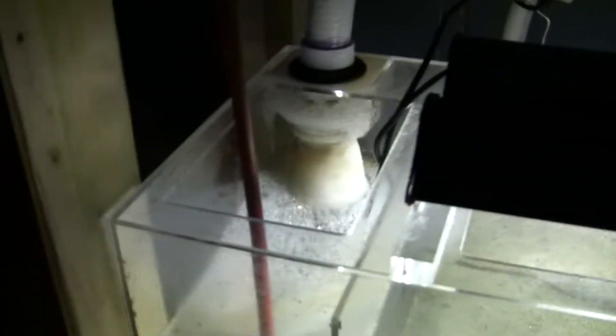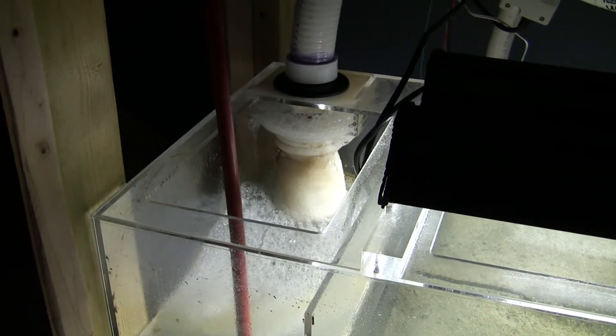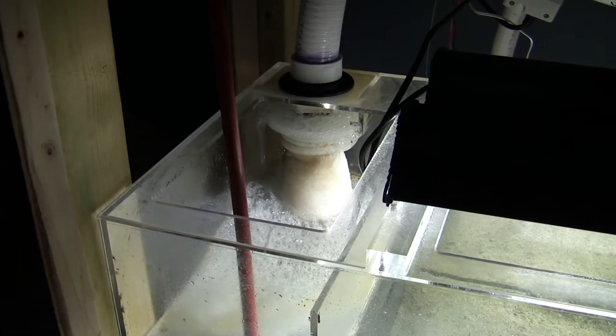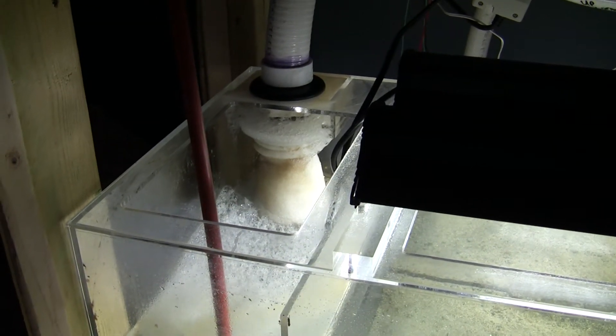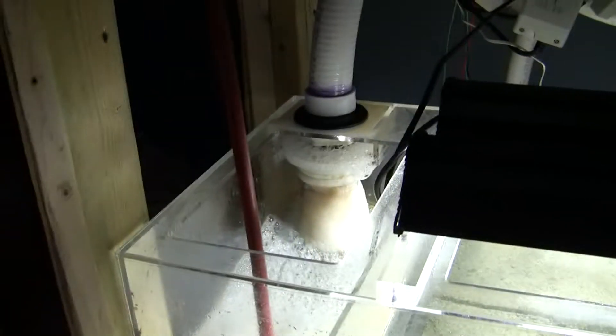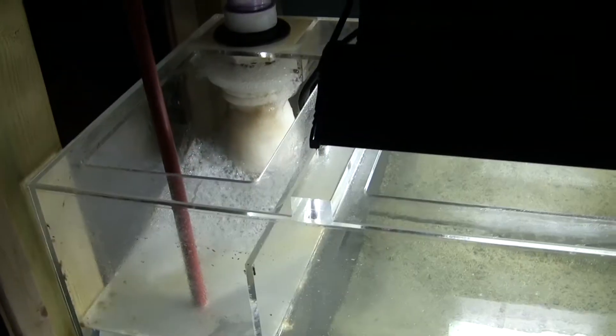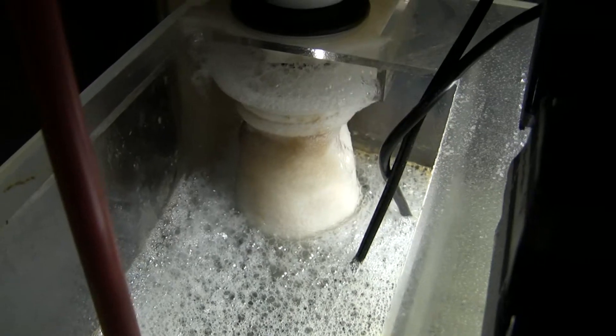I still get a ton of micro bubbles. The sump came with only one filter sock, and I didn't know you had to change these out every two days or whenever it looks dirty, so I bought three more and I'll just change them out as they get dirty. This thing is so bubbly — I get a whole bunch of bubbles on top of my first chamber, and then the brown slime hangs along the glass.